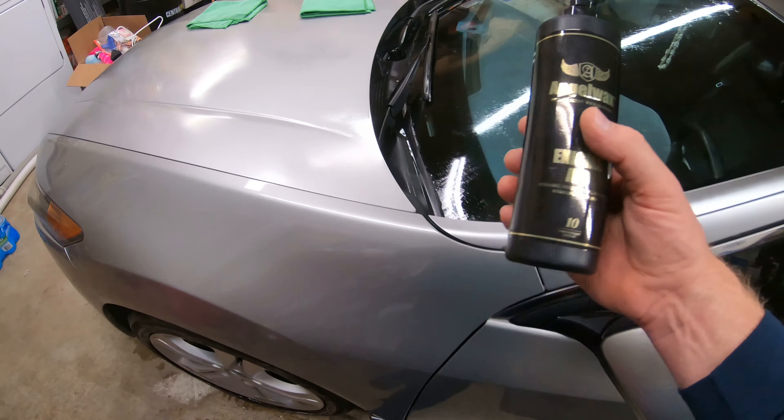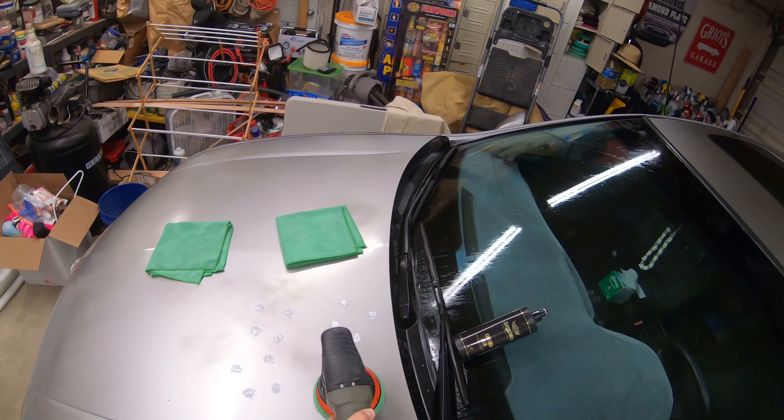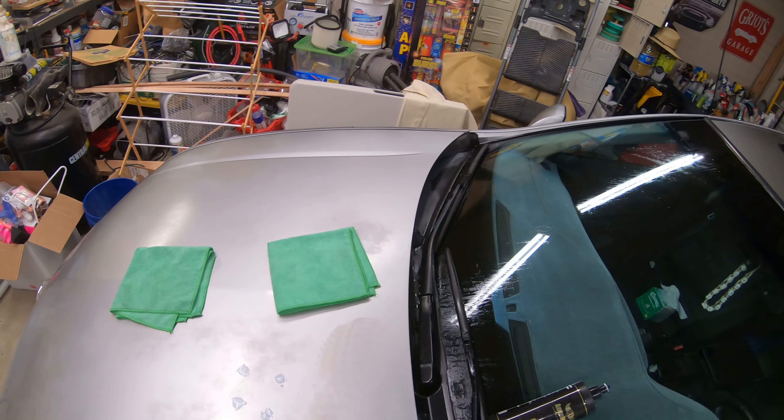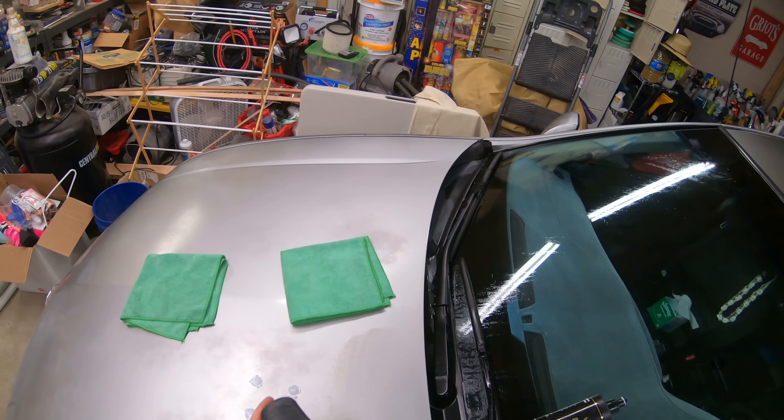I've got my green polishing pad — HexLogic. I'm just going to do this small 1x1 section here where it's faded the most. Leveling my product off, bringing it up to 4,300 RPM. Slowly start polishing.